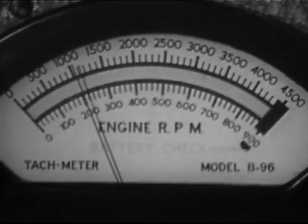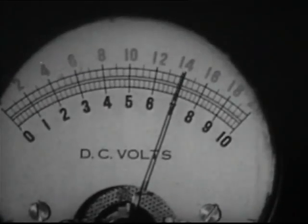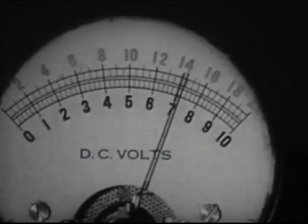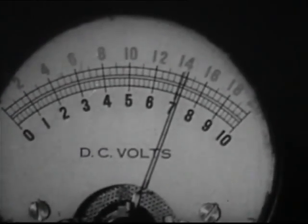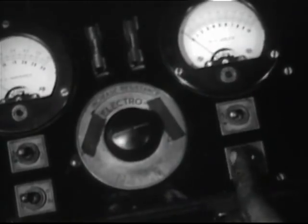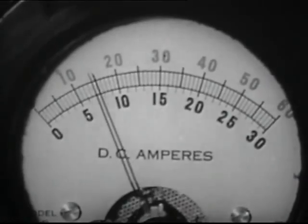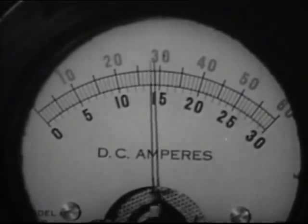Now to test the voltage regulator, increase the speed to 1000 RPM and note the voltage. Compare this with the manufacturer's specification. To test the current regulator, hook up an ammeter to the regulator — the battery is still disconnected. Add resistance to simulate a partially discharged battery. Run the engine at 1000 RPM and observe the charging rate.